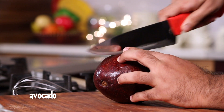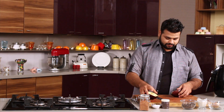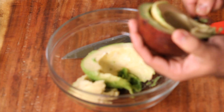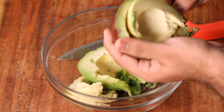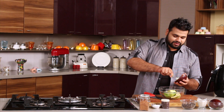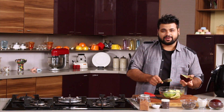So let's start with the avocado — for this you need a very ripe avocado. Let's take a spoon and scoop the avocado. Usually chocolate mousse is made with eggs or cream, which is very rich, but this version is definitely better than that.